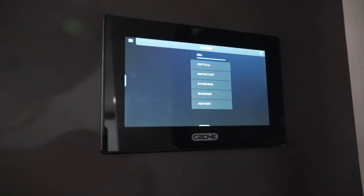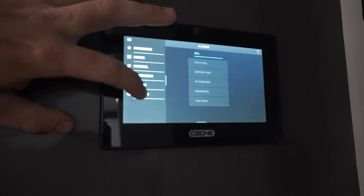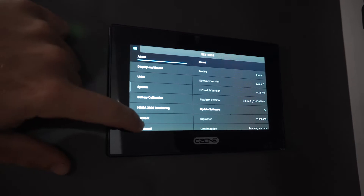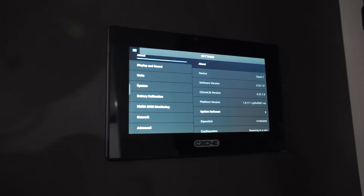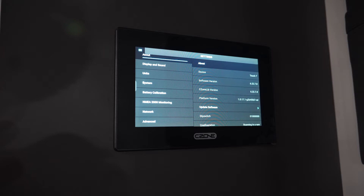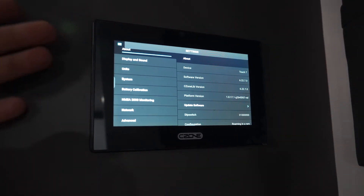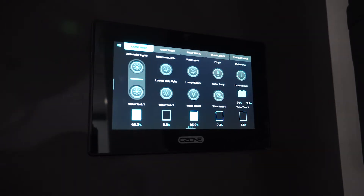Alarms — you can set up alarms for low power, low water, or any other little important things. And then in settings, this is where it's like the brains of it really. I don't know too much about this side of it, so I'm not going to go on like I do — other than what you can see there. You've got the software, you can check what software you've got if you need to update it, display sound, and everything like that. I'll just put it back to the favourites page.